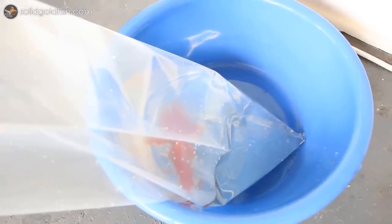Remember, this is very important: oxygen, not water, is the limiting factor inside of a shipping bag. If a fish dies in transit and the packaging doesn't look like it was beat up or anything, it's usually because it ran out of oxygen in the shipping bag.